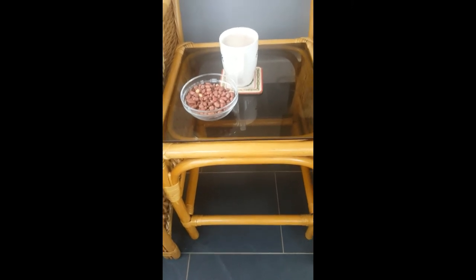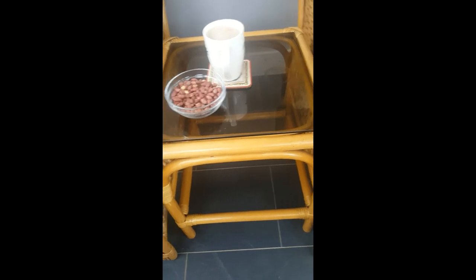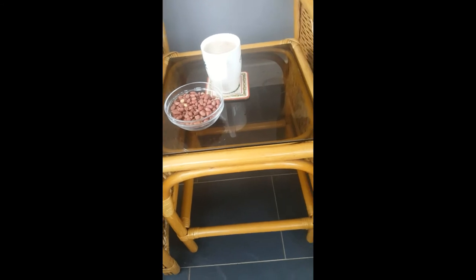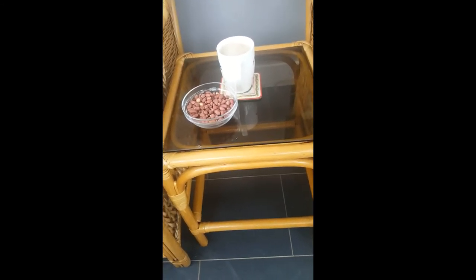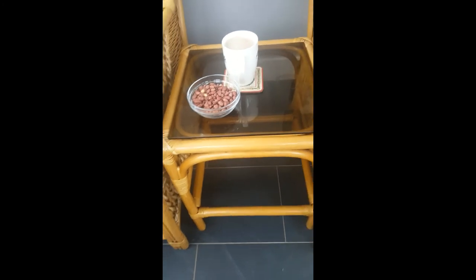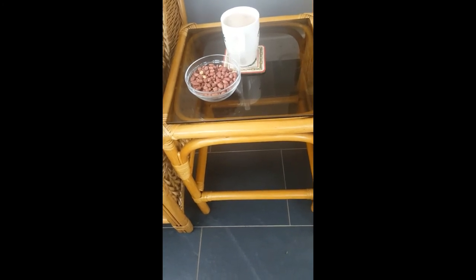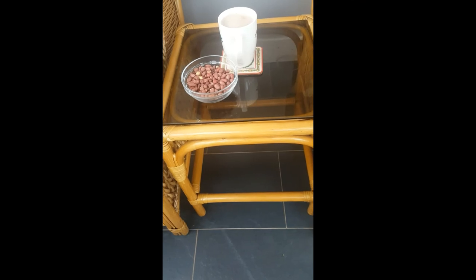These peanuts can also prevent heart disease — so they are amazing. Eat a portion of them, but don't eat too much — about five tablespoons a day will be all right. They also contain antioxidants, and are loaded with vitamins and minerals like B6.